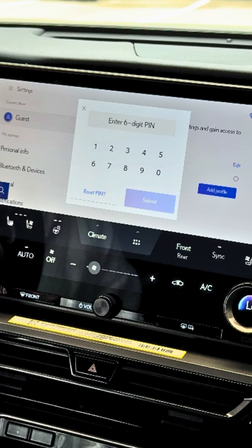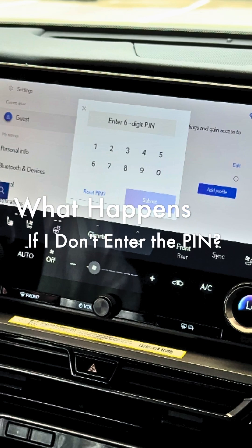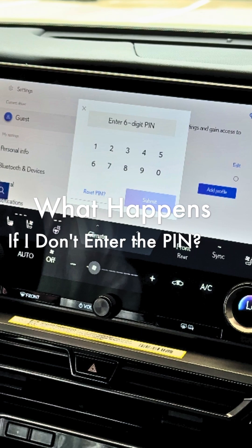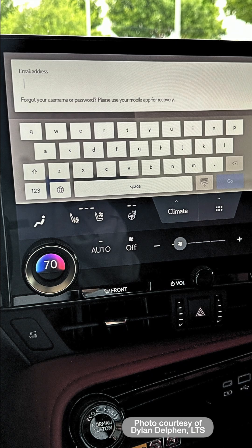When the PIN prompt screen does show up, you must enter your six-digit PIN. If you cancel out of it too many times, the car is going to start asking you for the email address and password for the Lexus app. And if you cancel out of that request too many times,